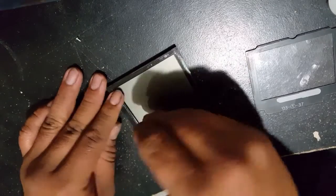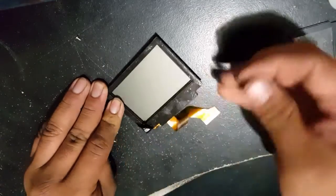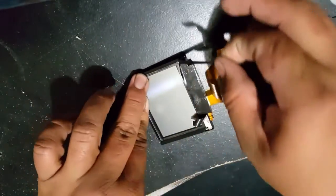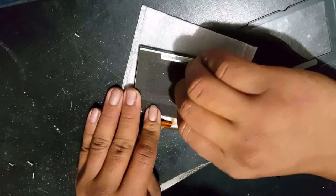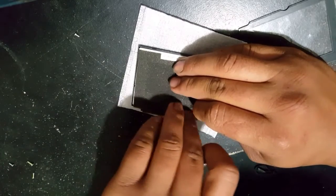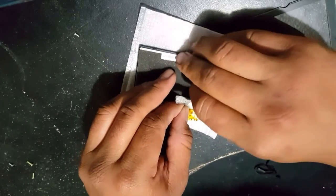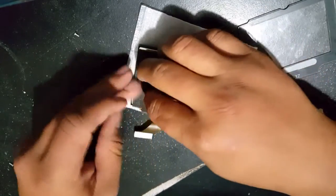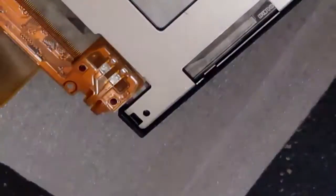Once you have that done, you'll see the adhesive that was holding the lens down. Peel it up from one little corner and pick at it a little. Once you have enough up, you can go ahead and start peeling up the adhesive from all around the screen — this is probably the easiest part of this section of the tutorial. Then turn the SP screen around and start peeling up the foam insulation that's on the back. You can rip it off, but I like to put it back so I try to be careful not to mess it up.